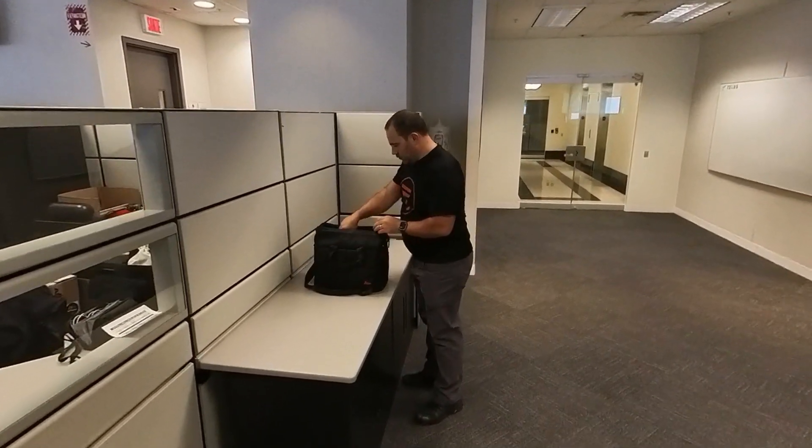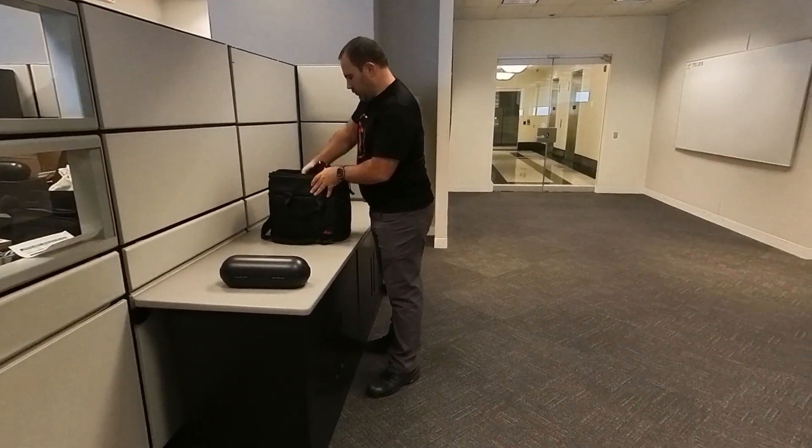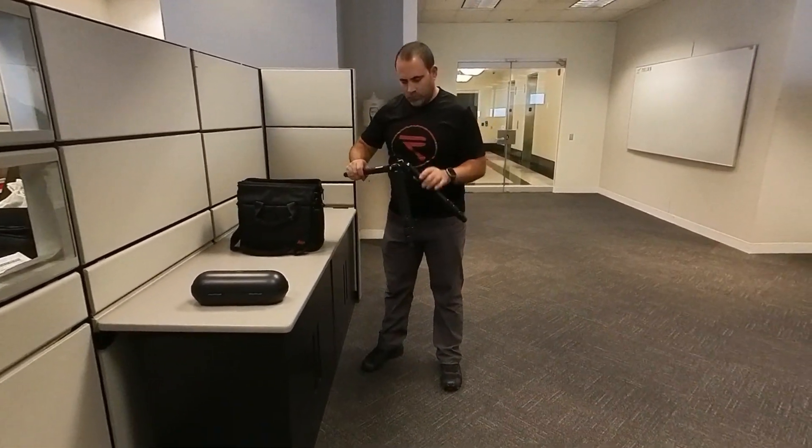Hi, I'm Derek at Reality, and today we're using the second generation BLK360 from Leica Geosystems.